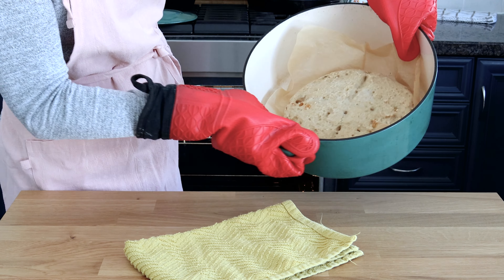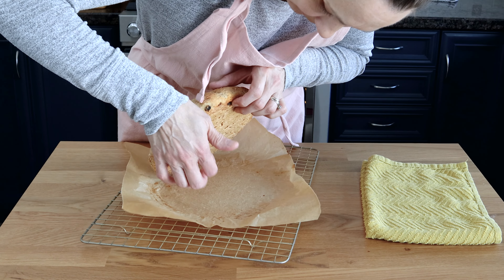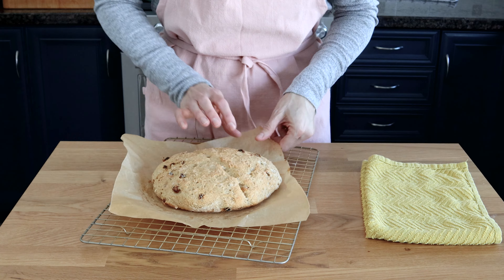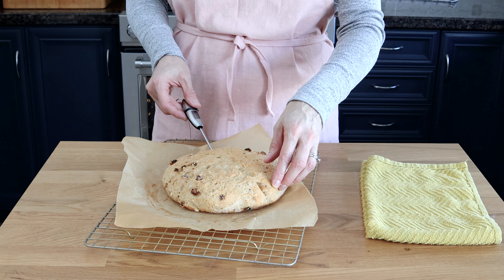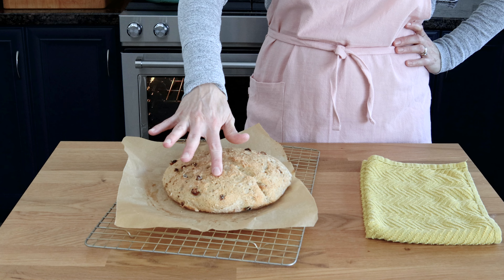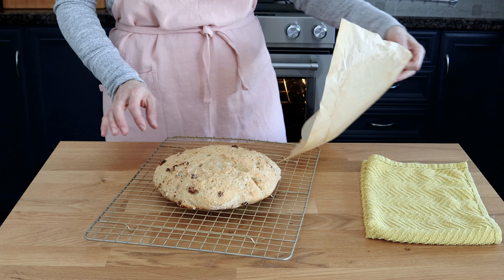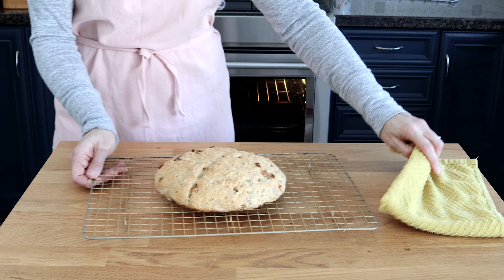You will know the Irish soda bread is ready when the bottom of the loaf is golden brown and sounds hollow when tapped, and the sides and top are a little darker and crispy. If you have a digital thermometer, the bread is ready once the internal temperature reaches around 210°F. If you want your bread a little darker, let it bake for a few extra minutes.